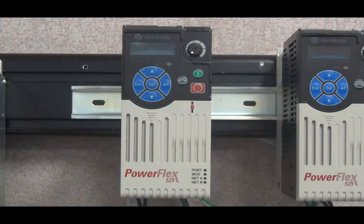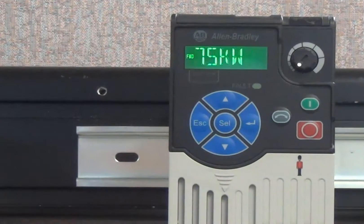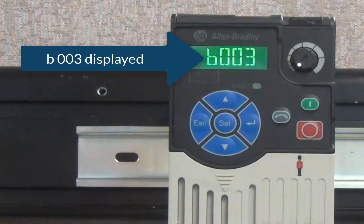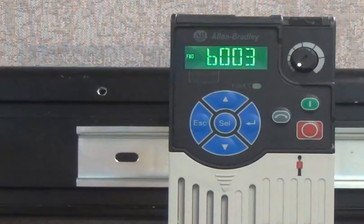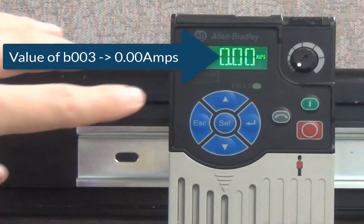When power is applied to the drive, the display lights up, displays boot, followed by the drive rating information and currently installed firmware revision. The screen will then display the value of the parameter Last Viewed. For example, if the last parameter viewed was parameter B003, which is Output Current, then when the drive finishes booting up, it will display the value of parameter B003.